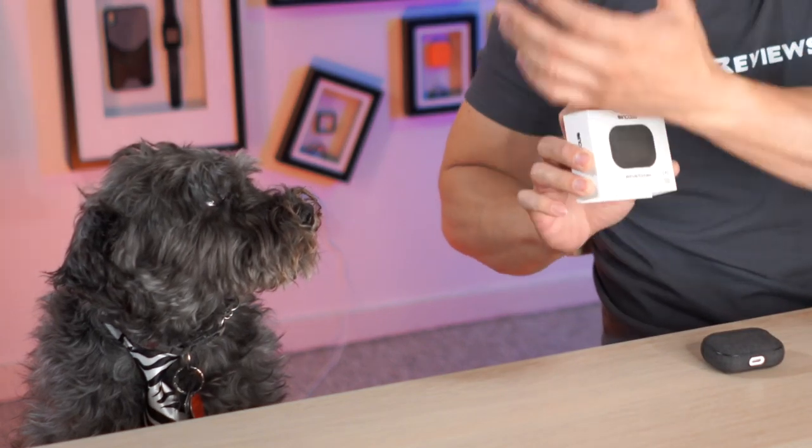Monty and I's scoring system takes into account everything. So certain things that this case doesn't do well at — like number of color options, whether it's just black, or whether you can carry your AirPods on a loop of some sort — I factor all that stuff in. So this case, if you eliminate those things you don't care about, will be very good.